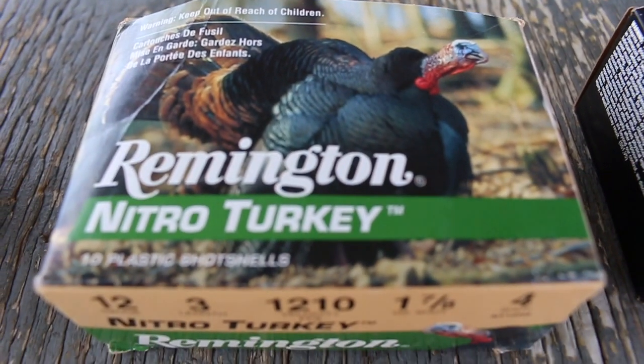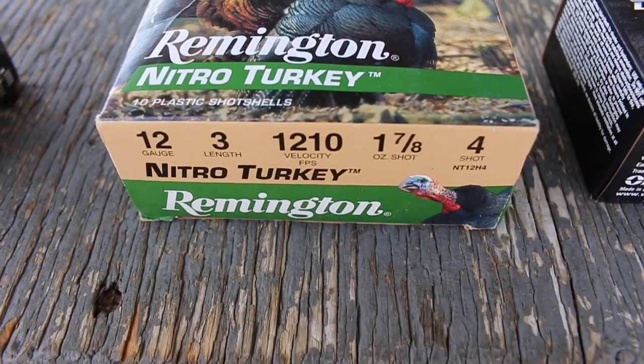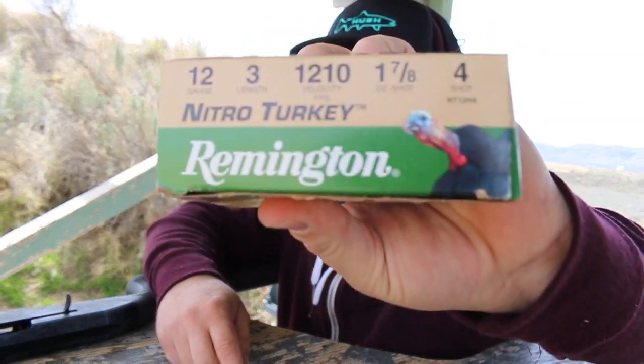The next one we're going to shoot is this Remington Nitro Turkey. Specs on it: 12 gauge, three inch, shooting 1,210 feet per second — which is a little bit slower — one and seven-eighths ounce of number four shot. We'll see what it does at 15 yards.